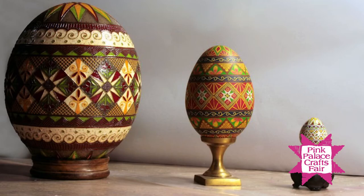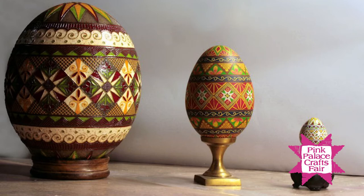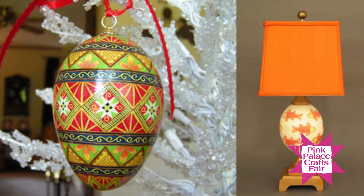I started with chicken eggs and graduated to goose eggs and then ostrich eggs. For a while I was doing a design on an ostrich egg and then turning it into a lamp — wiring it and putting a lampshade on it to make it the lamp base.